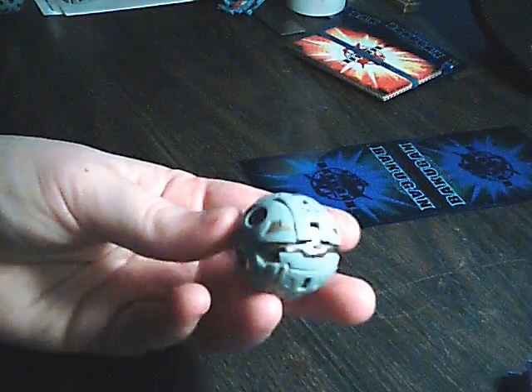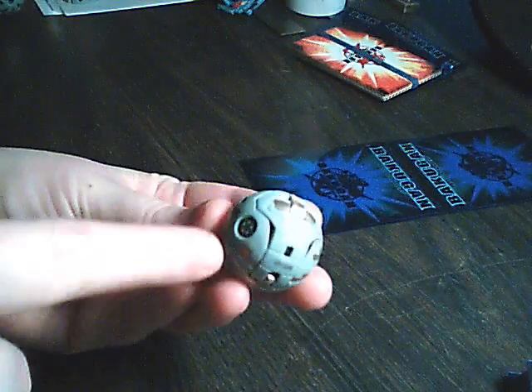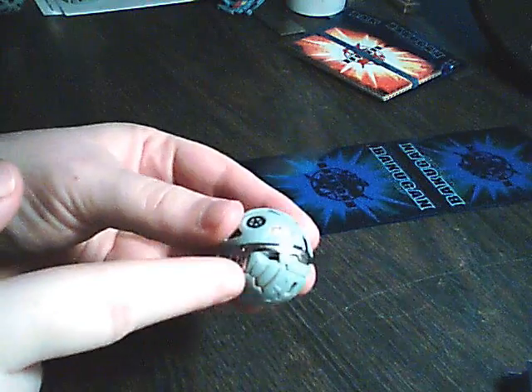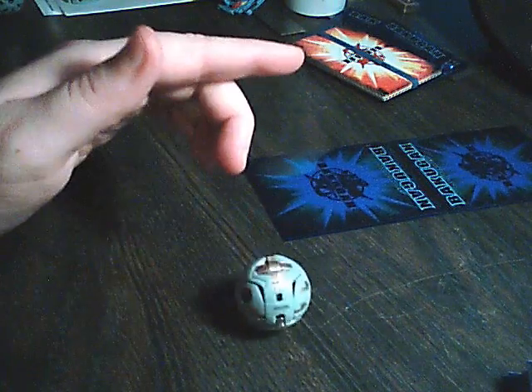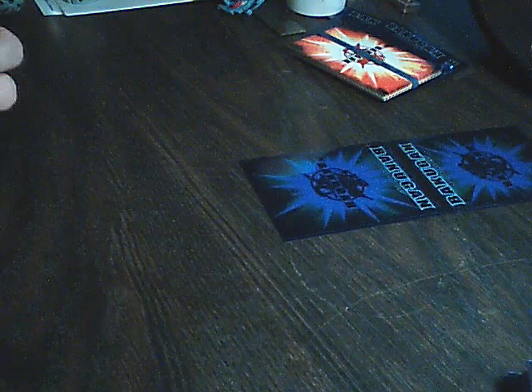Some of them just have a heavy base because they're heavy metal. This one has some hollow space here and some hollow space there, so this has a lot more ground to it.